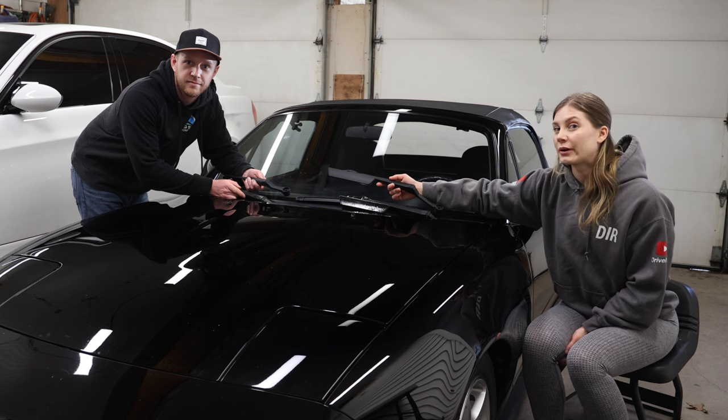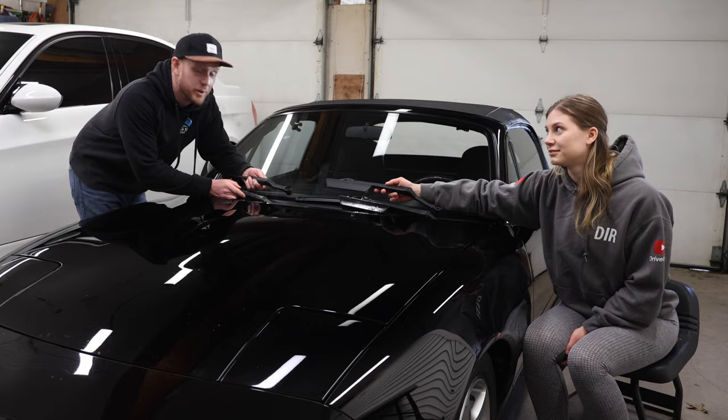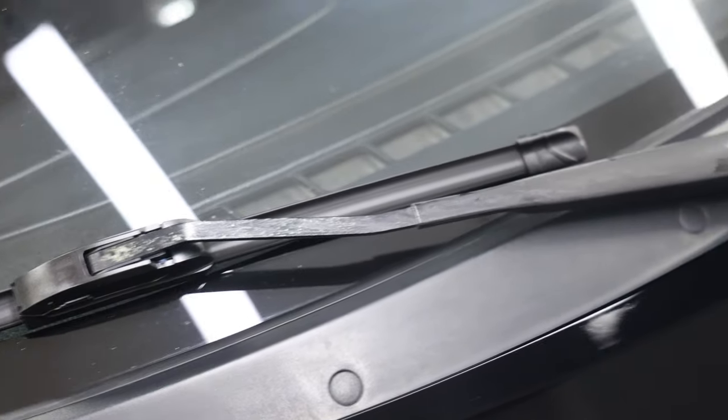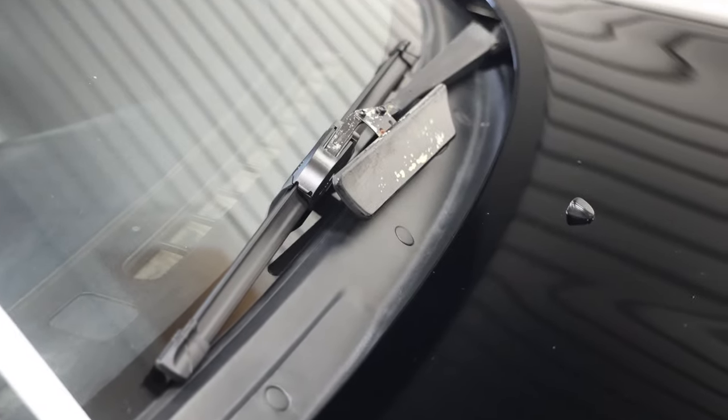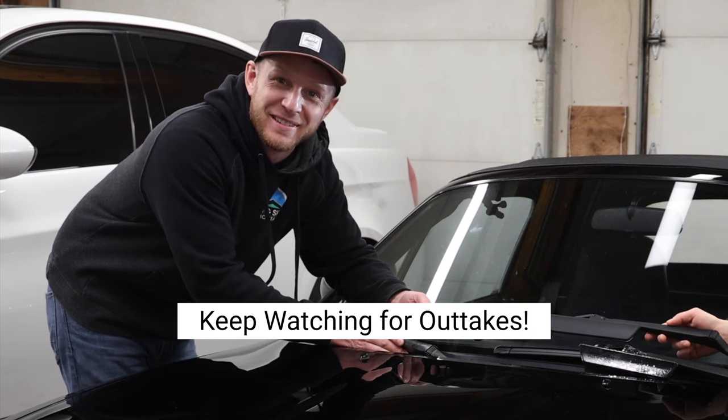What's up guys? Ryan wanted to do a quick and easy one today so he brought me along. What are we doing? Today we're going to be replacing our windshield wiper arms on my 95 NA Mazda MX-5 Miata. Let's do it.